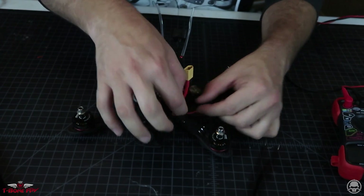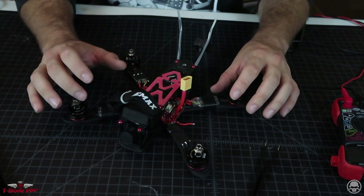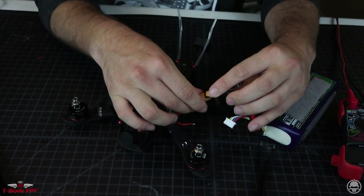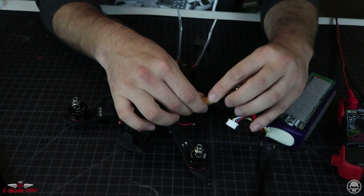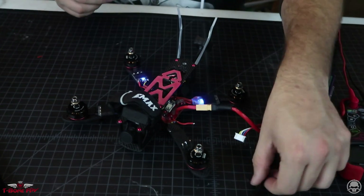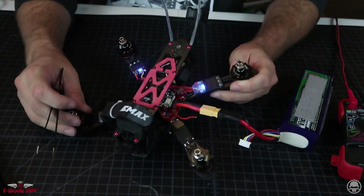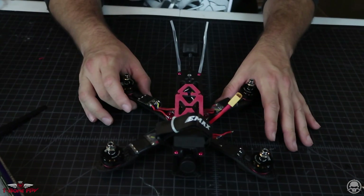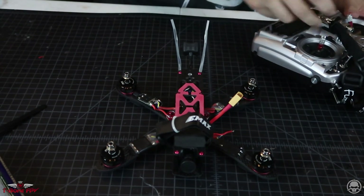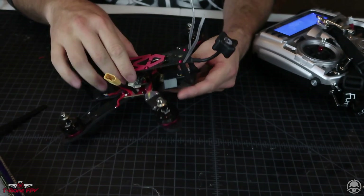Just make sure that none of these wires we soldered or desoldered are going to touch anything. With these being KISS ESCs, when we plug it in we should at least see the LEDs on everything. Let's plug in and hopefully we don't see smoke. That's a good sign — we heard the tones, all three ESCs have a blue light.